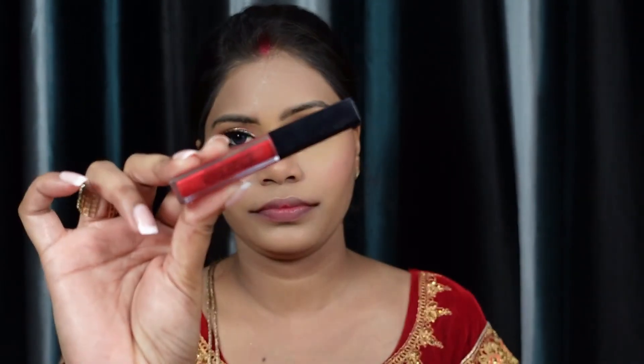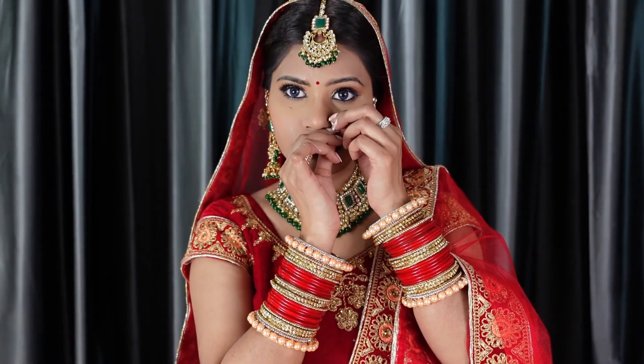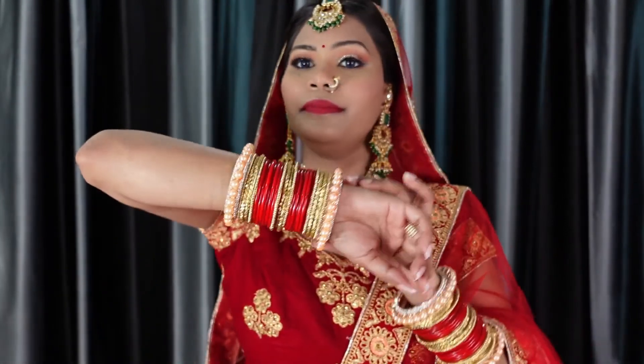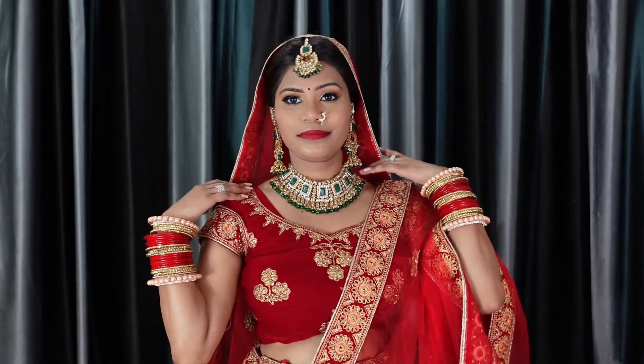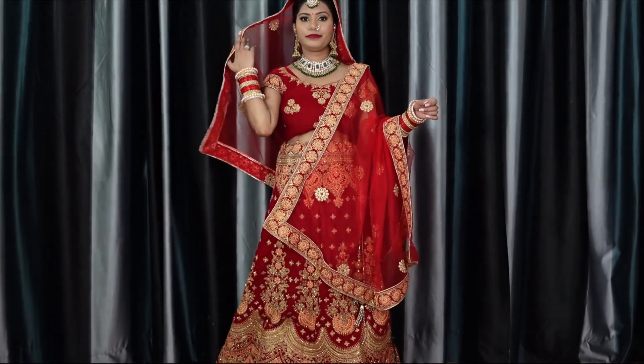I'm using the Smashbox liquid lipstick in the shade Boss — it's a beautiful red shade and I've shared it in my top 5 favorite lipsticks video. Here's the full look. I don't have a nose piercing so I've put on a nose ring. The jewelry with bangle details is something I've already shared. Here is my final bridal look — I hope you like it. If you do, please like, share, and subscribe to my channel. See you in another video — stay healthy and stay beautiful!